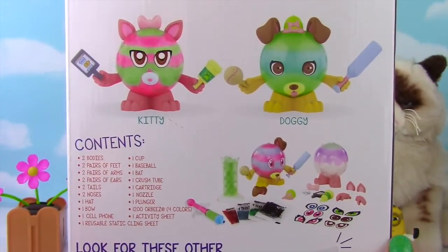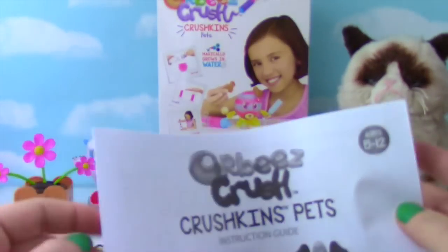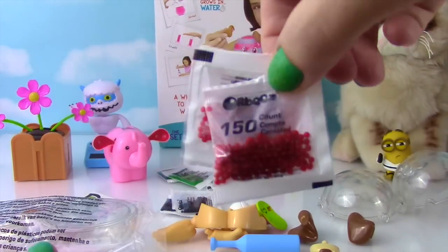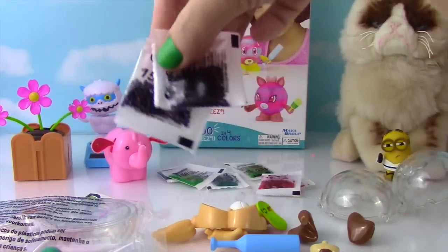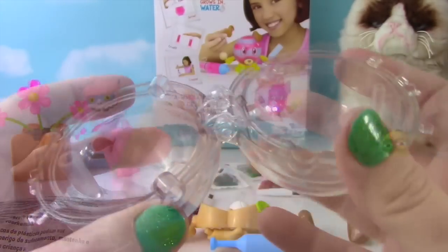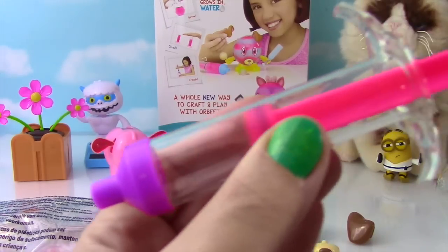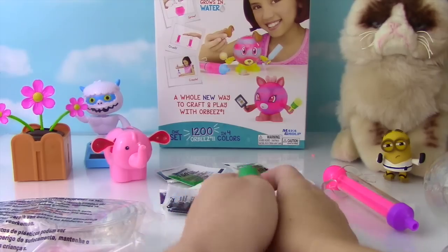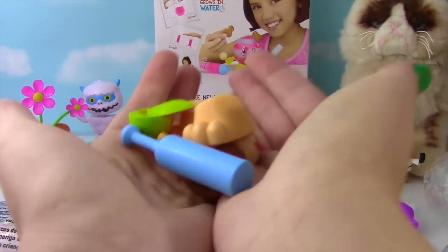Look at these guys on the back — they look so cool! Let me show you what's inside. It comes with a ton of stuff: our directions, four different colors of Orbeez — teal blue, red which actually might be pink, green, and purple! We have static cling stickers to put on the animals when they're done, orbs to fill up with the crushed Orbeez, and a syringe and plunger for filling up the orbs!